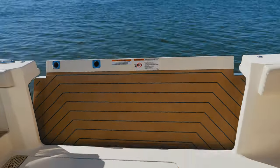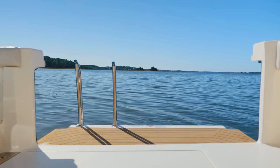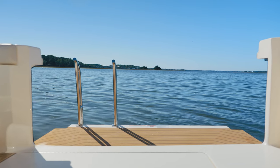On our port side, we have our beach platform. This is very unique, similar to the 530 LXF, where the full hull opens up and the door lays flat.